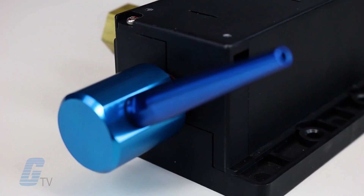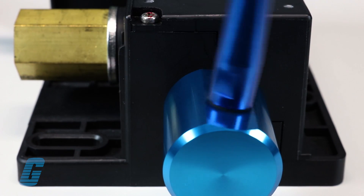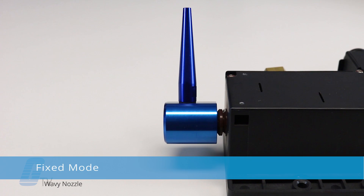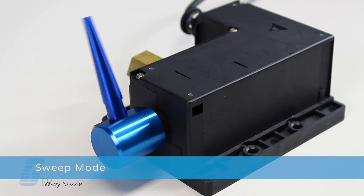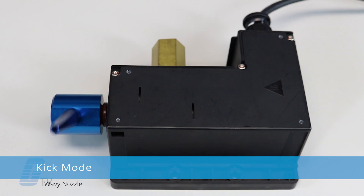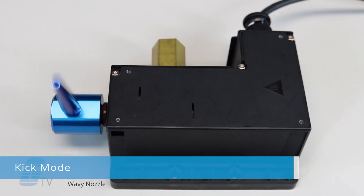The Wavy Nozzle features angle and speed configuration for maximum precision. In addition, three unique movement modes are available: fixed mode for a fixed angle, sweep mode to reciprocate between two specified points at a constant speed, and kick mode which operates in a reciprocating motion of the nozzle with a variable speed.